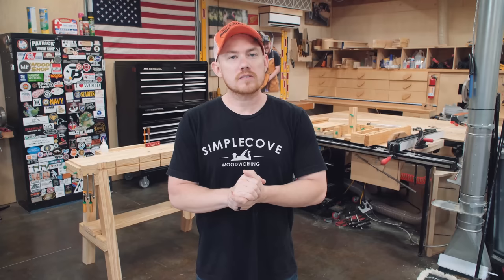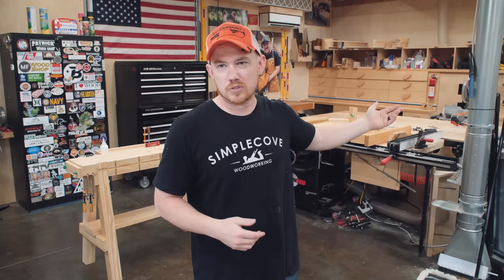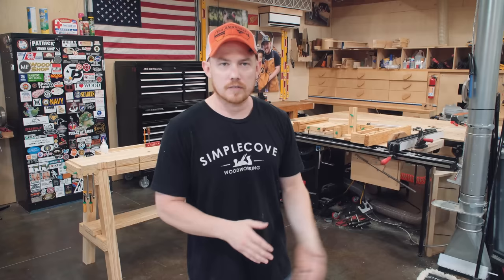Hey folks, hopefully you're all having a great day. In the last video I made this matchfit workhorse, and in this video I'm going to cover all of the accessories we made for it. I say 'we' because this is a design collaboration with my friend Mike over at Taylor Toolworks. I have plans available for both the workhorse and the nine major accessories I'm going to show you today. I'm not going to show you the build process because there are so many pieces and it's just basic stuff.